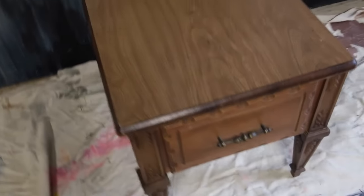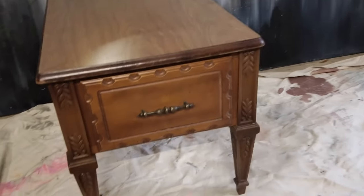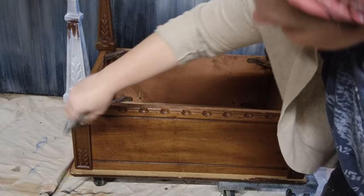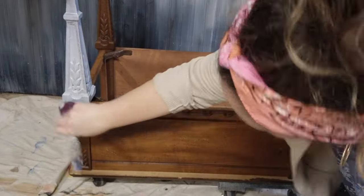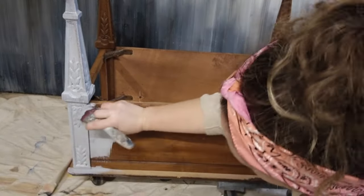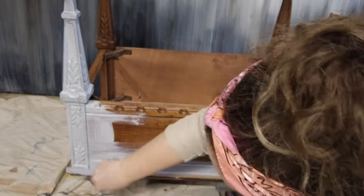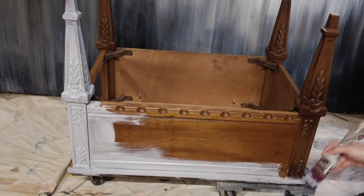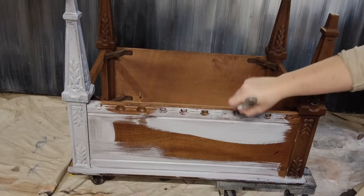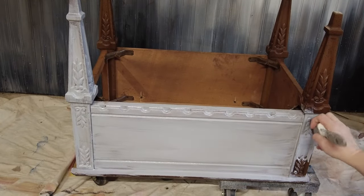I'm using this end table I picked up secondhand. As you can see, the top is laminate — it's not real wood, though parts of the bottom may be. The first thing I'm going to do is give this whole thing two coats of Paint Couture's 2-in-1 Premium Plus Primer. This is going to give me really good adhesion on this fake wood. Just two coats, nice and even, nice smooth strokes. This primer lays really smooth and has almost no brush strokes when you're finished.